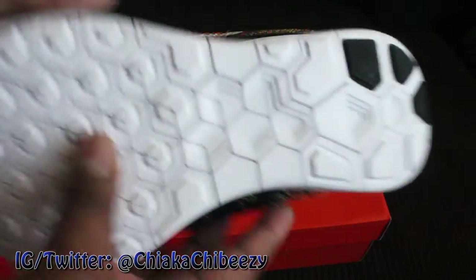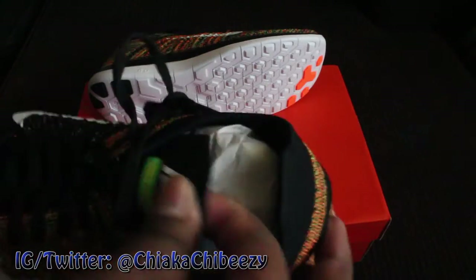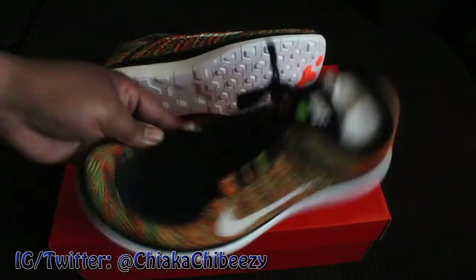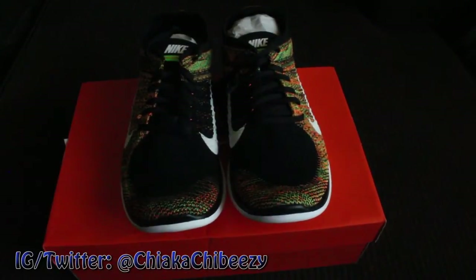I don't know if there are any sizes left — there might be — but make sure you check them out. And that's it. It's your boy the Smart Sneaker Head with a very light unboxing, and the brother is out. Peace.